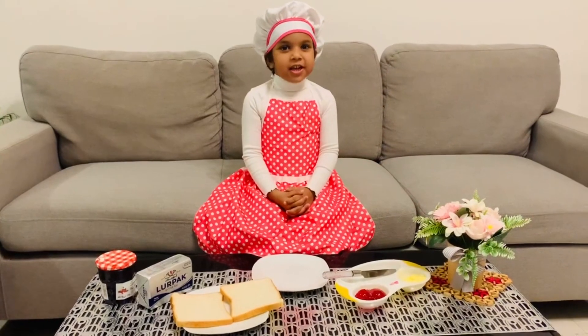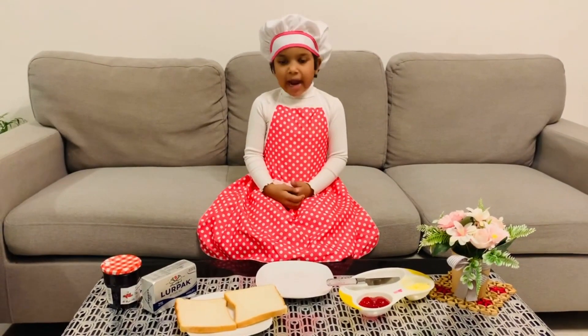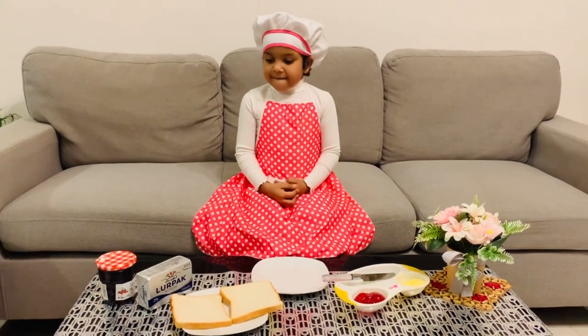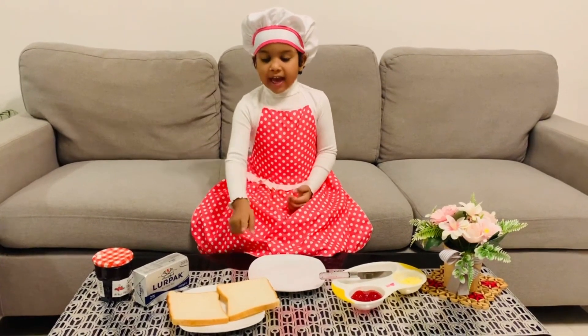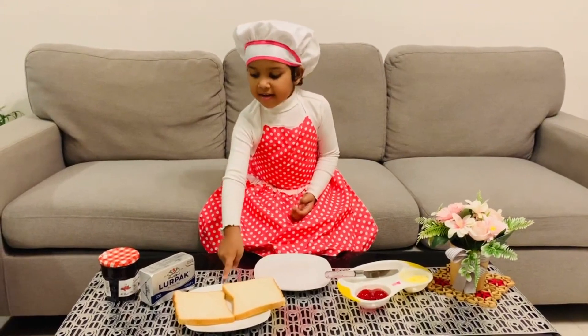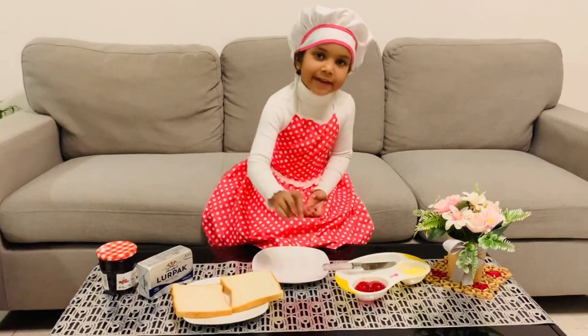Hi, I am Sanki. Today I am going to show how to make a jam sandwich. We need two slices of bread, butter, jam, and a knife.